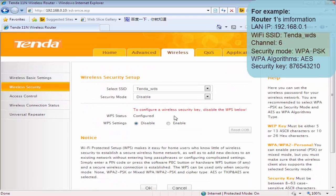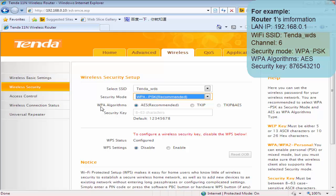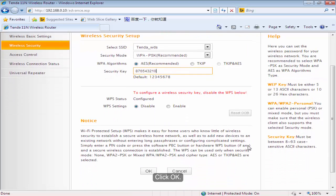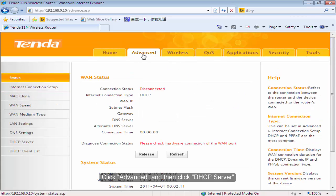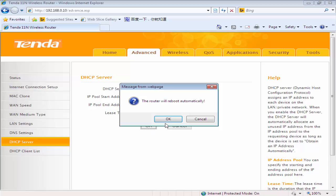Click Wireless Security. Select the security mode WPA-PSK. Input the security key of your uplink router and press Enter. Click OK. Click Advanced and then click DHCP Server. Disable DHCP Server and then click OK.